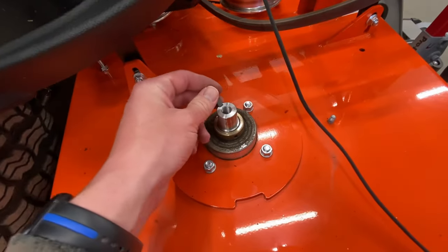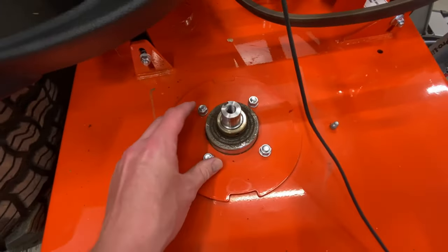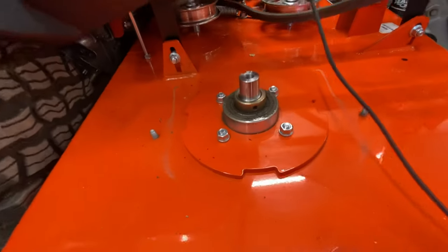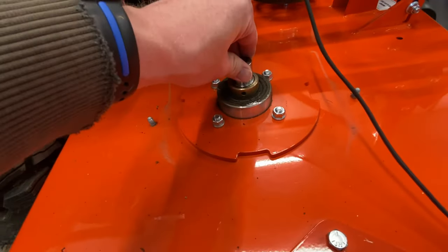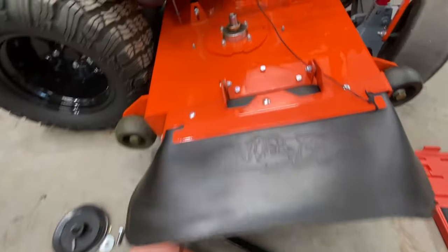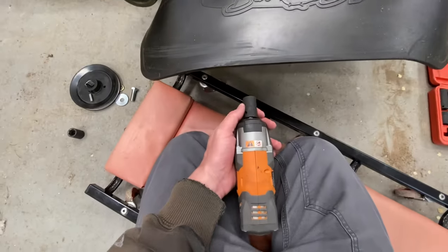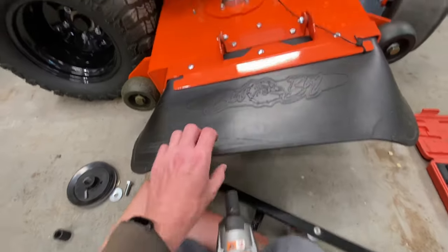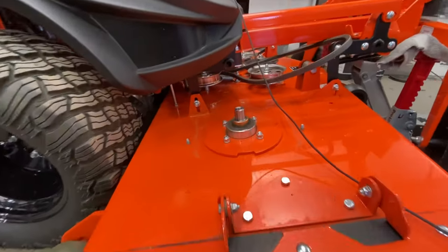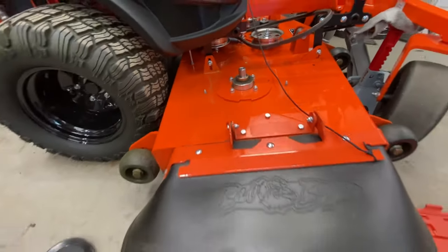I have not done this before, so this is the first time I've tackled this job. Now we can access the four bolts, and then take that collar off. For reference, those four bolts are a 9/16 inch socket up on top. I'm going to see if I can break them loose with the impact on the bottom, otherwise I've got to clean that up quite a bit to get a wrench on the other side of the bolt.